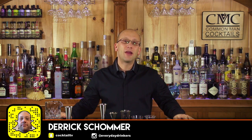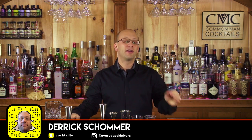Welcome to The Craft Cocktail. I'm Derek Shomer. Today I want to talk about jiggers.